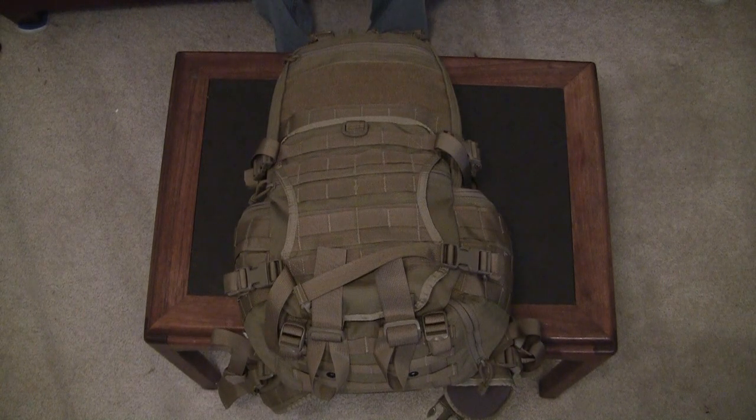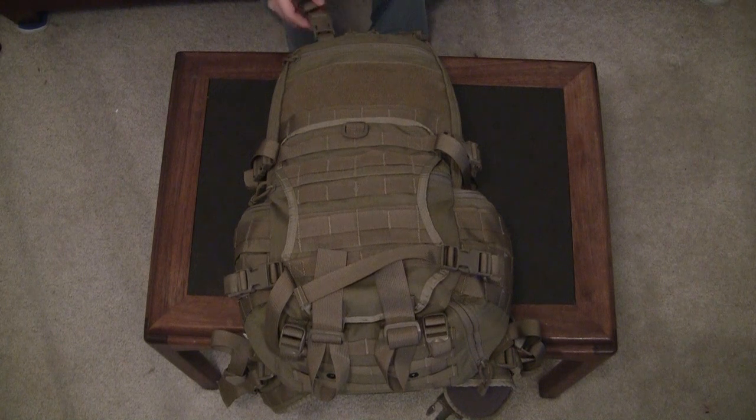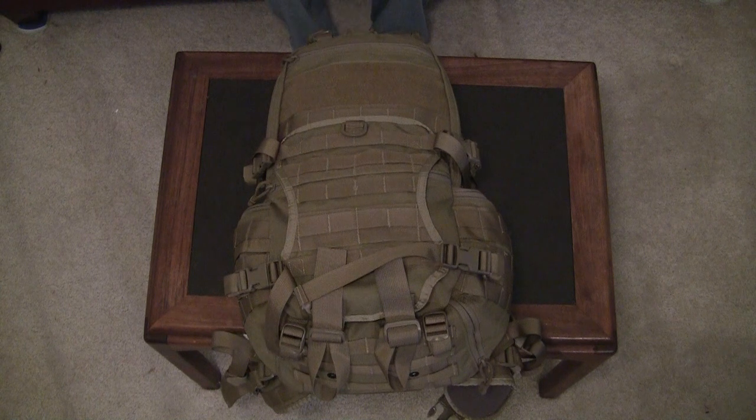First the specs on the bag. It comes in black, foliage green and coyote khaki — this is the coyote khaki color. It's constructed of 1000 denier Invista Cordura fabric reinforced with Hypalon fabric at strategic points. It has reverse YKK zippers and ITW Nexus buckles and numerous strap keepers, which I really like. The bag is 12 inches wide, 22 inches tall and 7 inches deep, giving it a volume of 1800 cubic inches or 3.1 liters.